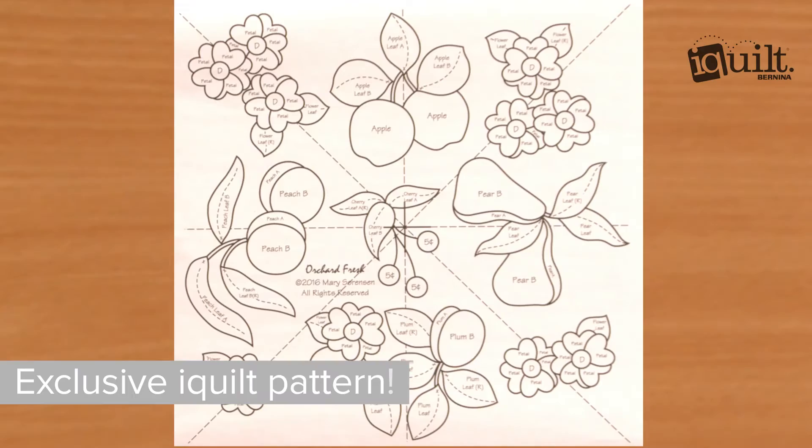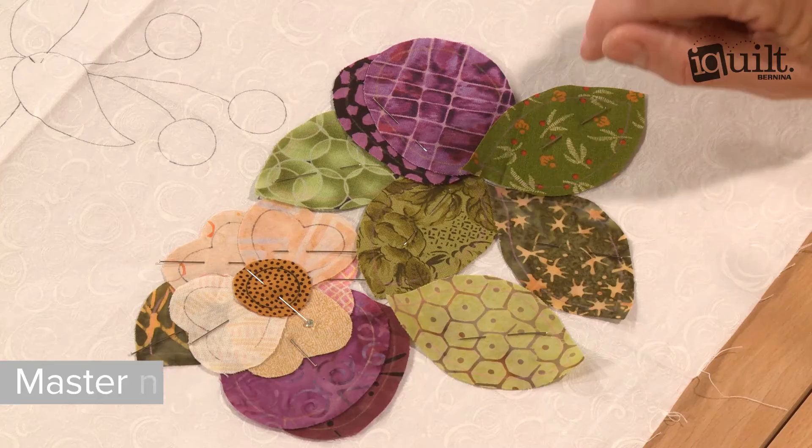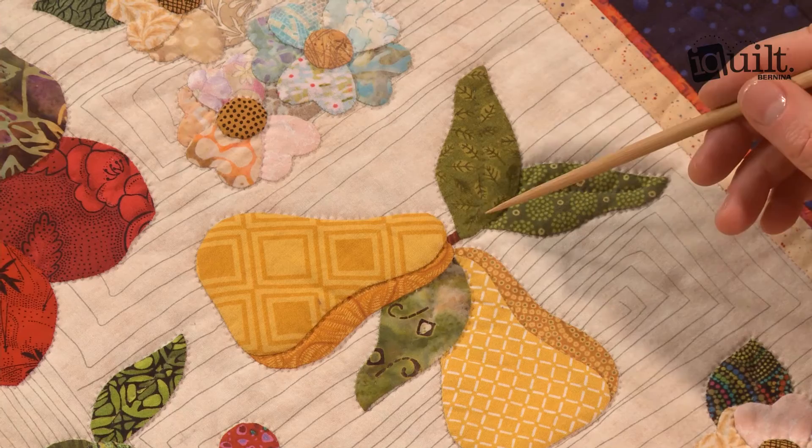iQuilt presents needle turn appliqué: Orchard Fresh pattern. Join needle turn expert Mary Sorensen to learn valuable appliqué tips and techniques as you create our exclusive Orchard Fresh pattern. If you're new to needle turn or need a new approach, this class is for you. Mary's no-nonsense, practical advice and useful demonstrations will help you master the skills you need.